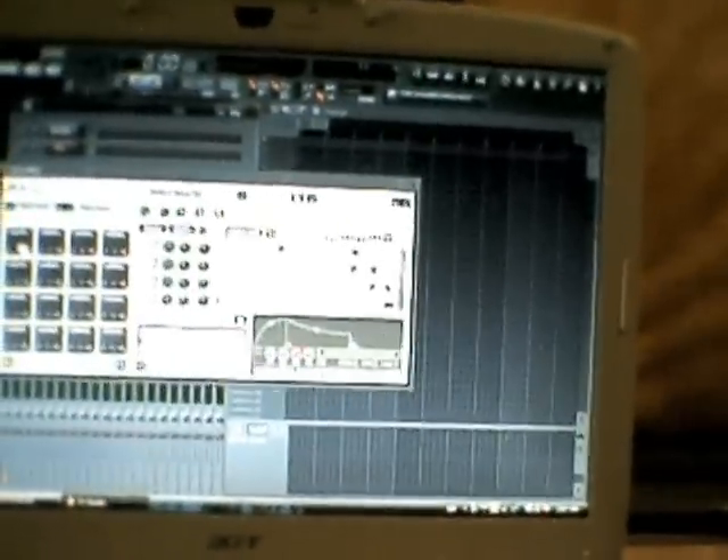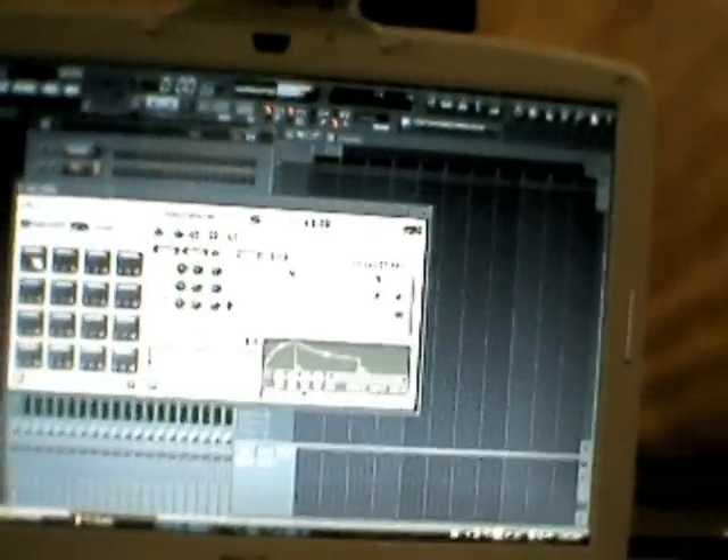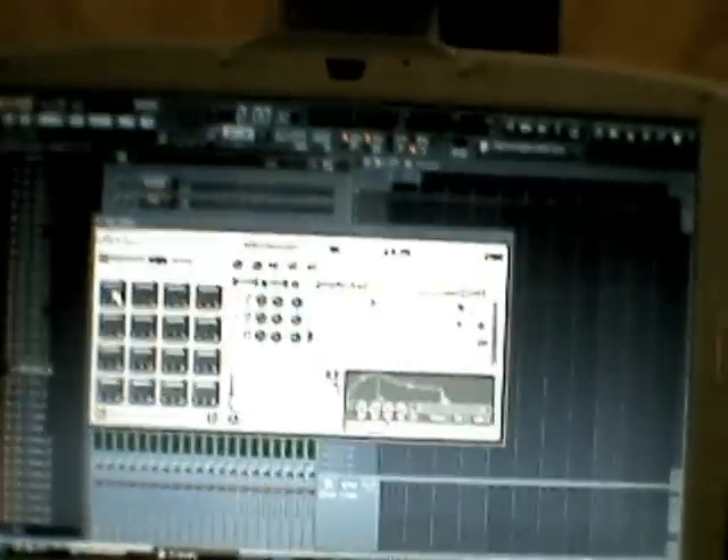Okay, this is your drum machine. You can play the pads from here on screen, or you can play them from your pad machine just like this. So that's your drum machine there.